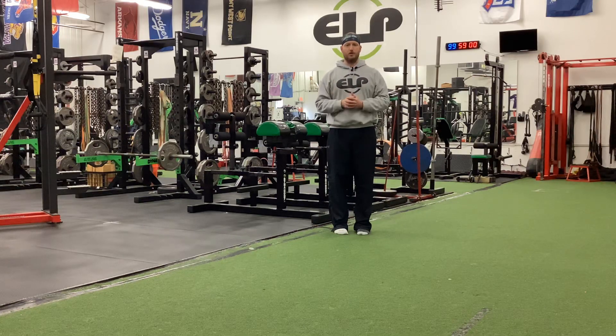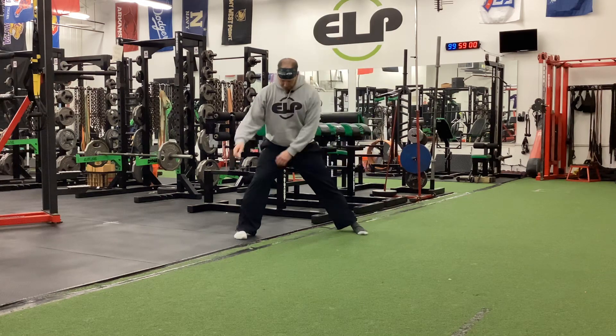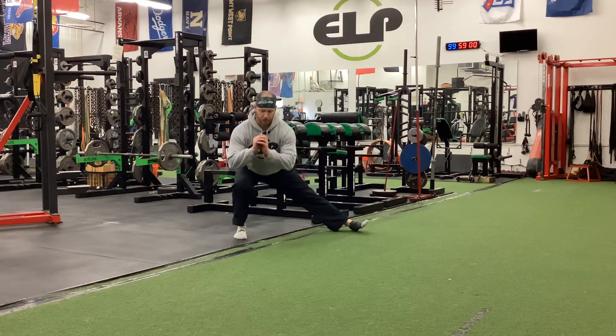Cossack squats — or if you're from the south, we call them Cossack squats. You're going to simply take a step out and squat down.